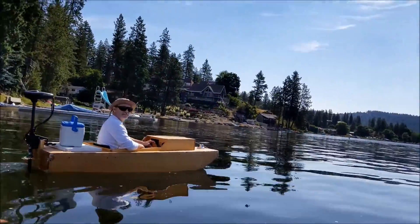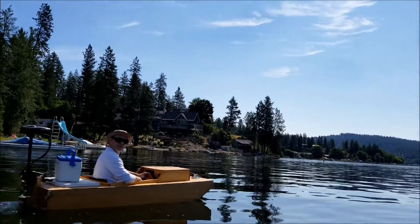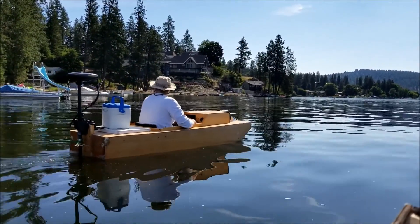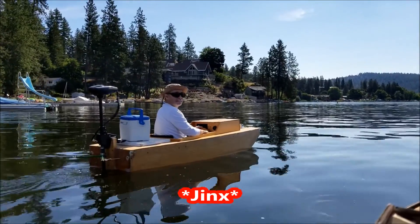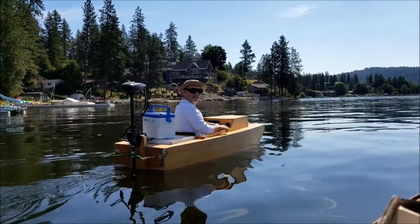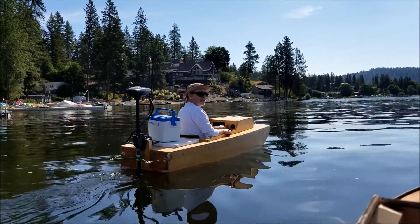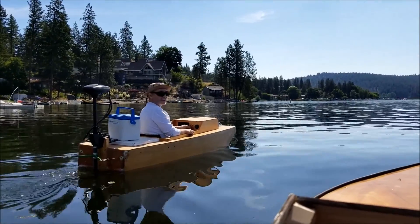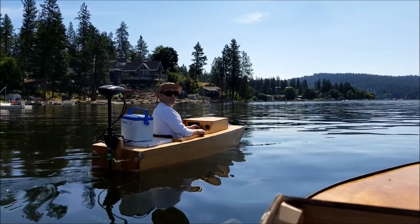How beautiful is this day today - this is an awesome day. It's not even really too hot is it? No, about perfect. I have a white shirt on, that helps. What's the longest you've been out at a stretch?